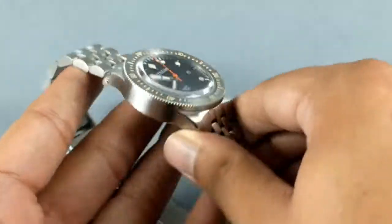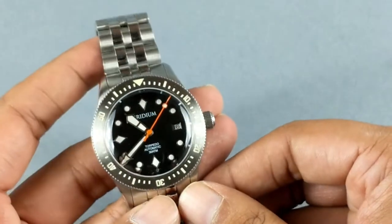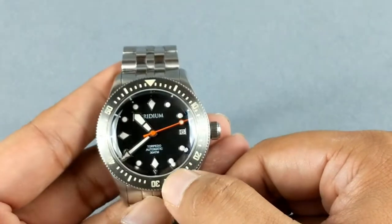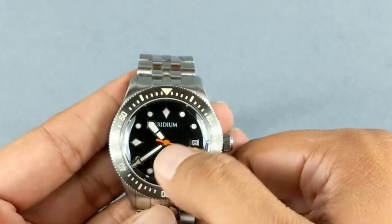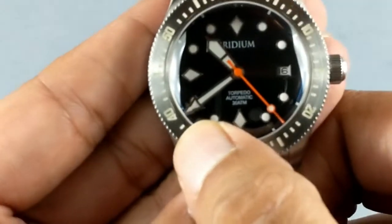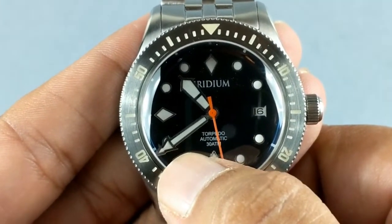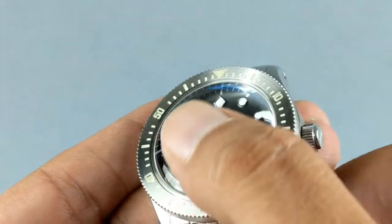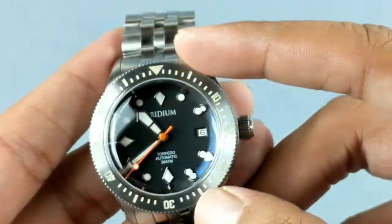Let me talk about what changes are going to be made. The dome crystal creates a nice distortion at the edge of the viewing area, so the minute hand at 15 millimeters long has a slightly distorted tip. They have agreed to reduce the length of the minute hand to 14 millimeters so that the tip is fully visible, as well as the inner minute graduation for proper time setting and alignment.